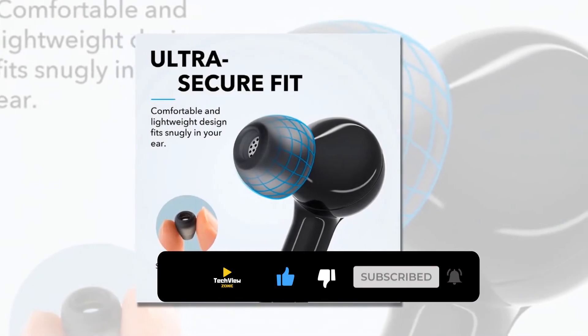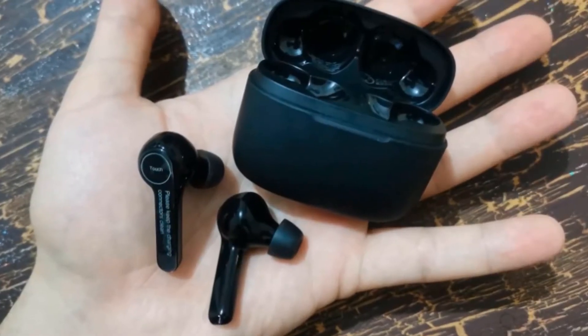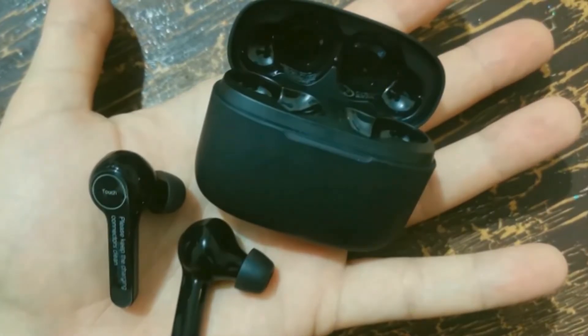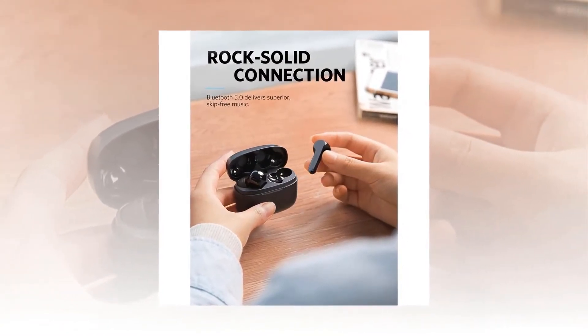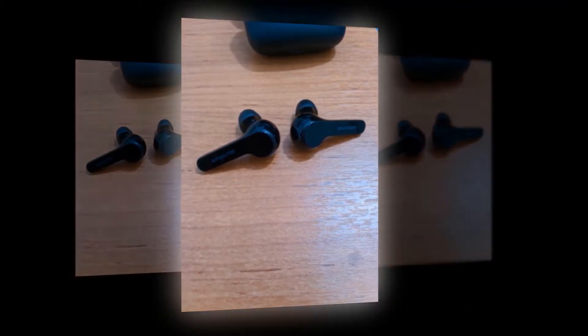Liberty Air's lightweight in-ear design and multiple ear tip sizes let you customize the fit for superior comfort and noise isolation. Bluetooth 5.0 technology and an FPC antenna create a rock-solid, skip-free connection. One-step pairing ensures that after the initial setup, Liberty Air will automatically connect to your device the moment it's removed from the charging case.